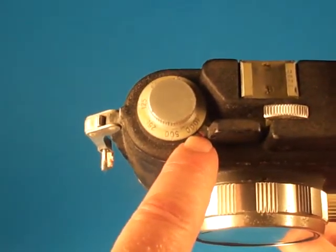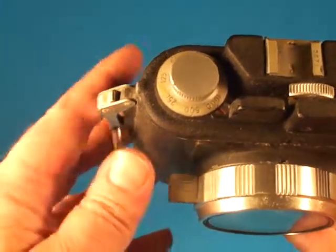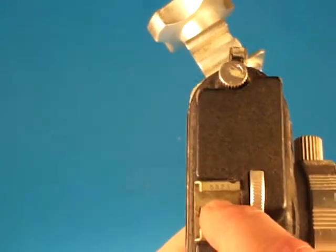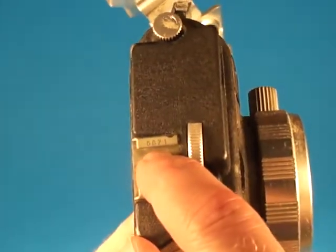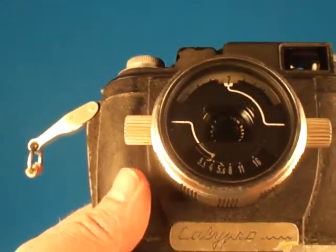It has the 1,000th of a second shutter speed, which was deleted from later configurations. This is serial number 5871, and it is equipped with the 35mm f3.5 lens.